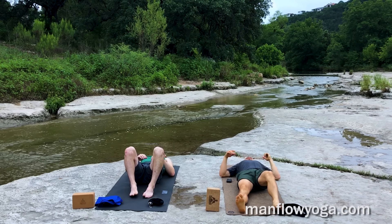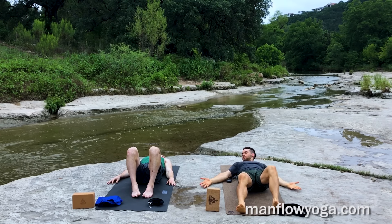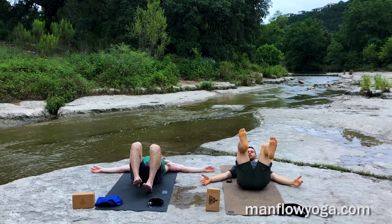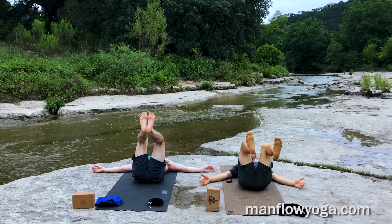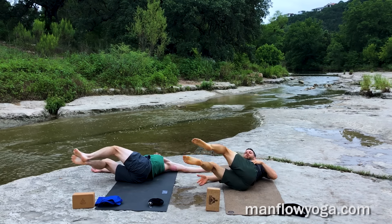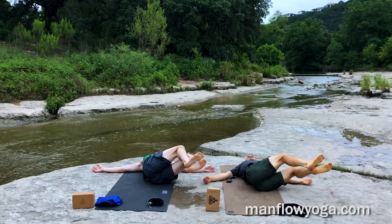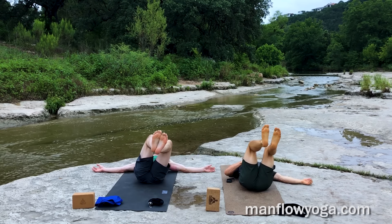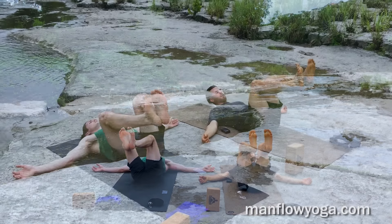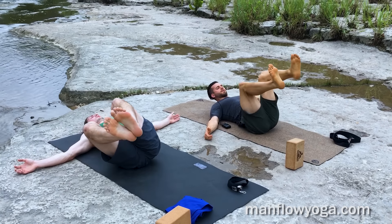Bring both knees over your hips. Arms are going to come out to the sides — come all the way out. Then legs are going to go over to the right as you inhale. As you exhale, back to the middle, squeezing your abs. Bring it back to the middle and out. Back to the outside on the inhale, back to the middle, tightening your abs.